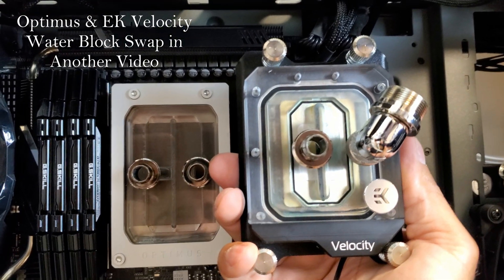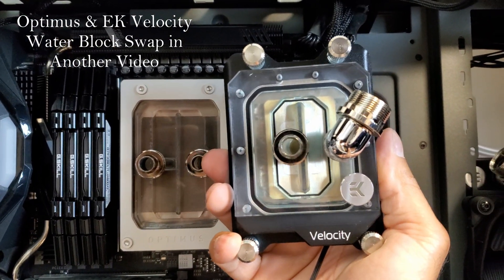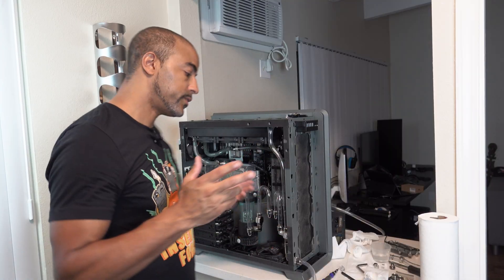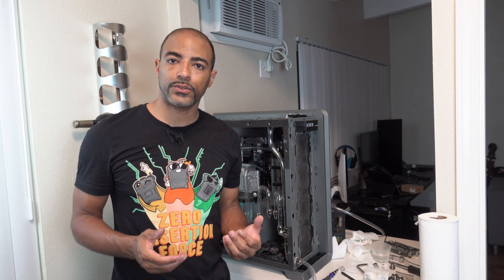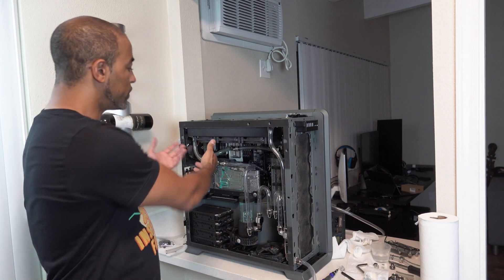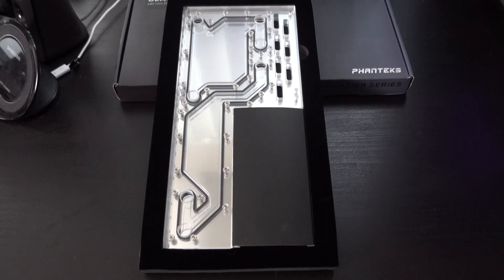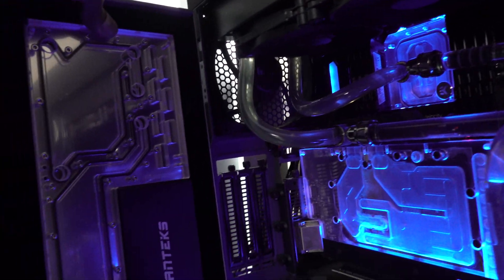Just look at the difference in fin sizes — the surface area between the two is very significant. So we have the system fully put together, a little mix of hard line and soft line tubing, because I also still have to pull this out again to install the distribution plate that's going to go in the rear here as well. So that's a whole other project.